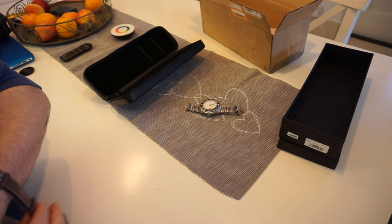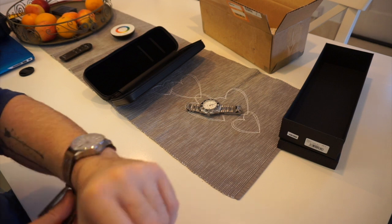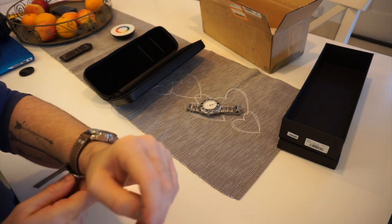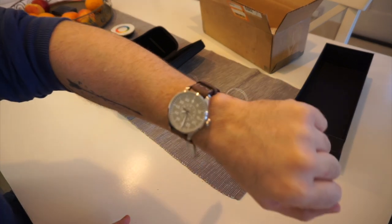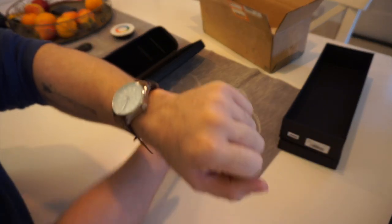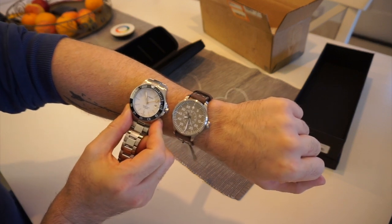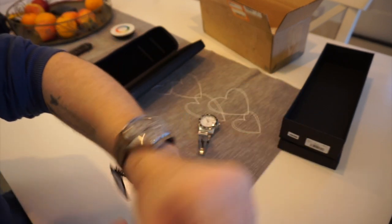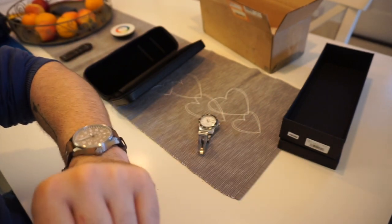I'm still actually wearing my Christopher Ward, which I've had on for the last few days. Quick look on the wrist — it's a 42mm watch, but flight watches look a lot bigger than normal. The Christopher Ward is 43mm, but you can see how much bigger the dial is on this one.